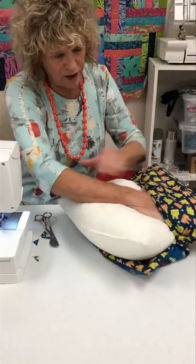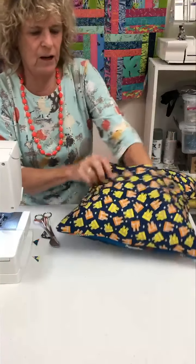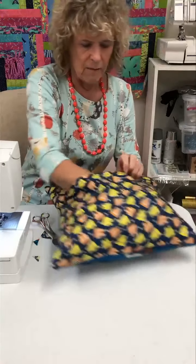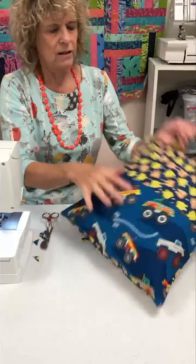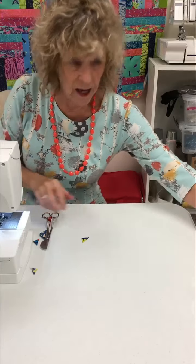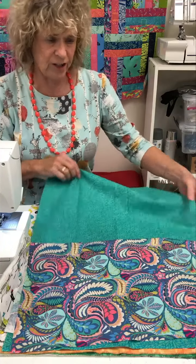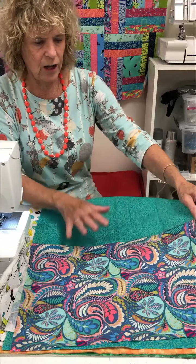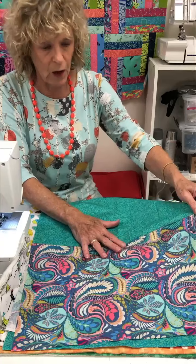Once I started pulling fat quarters to make these, I kept finding more combinations that would make a really fun pillow. Just get it stuffed in there and you've got a quick gift — made with children in mind. They can put their book in there and carry it to whichever corner they want to read in. I used this grouping in my bookmarks last week, and when you cut down your fat quarter you'll have enough fabric left over to make one of the book corners like we did last week — the directions are still up on our website.